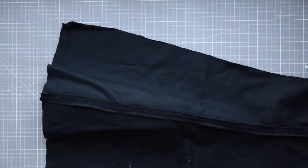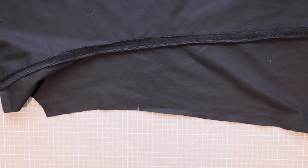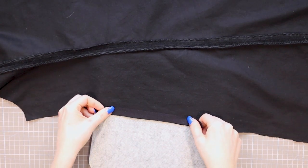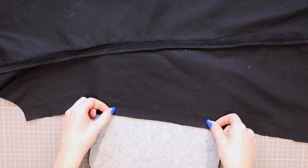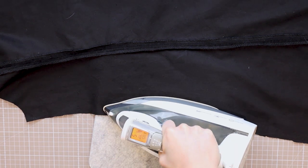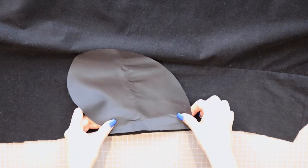The side seams will be formed in two ways, as we have a pocket on one side and then on the other side we have a pocket and an invisible zipper. I have in-depth tutorials on both of these techniques so I won't go too deep here, but I'll allow you to see the general process — check the links above to learn how to do this yourself with step-by-step instructions. I began with the zipper and pocket side, as this is the more complex of the two sides, so it's better to do it first while your garment still opens.